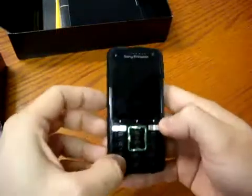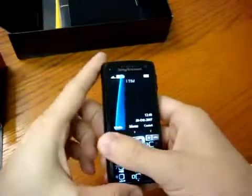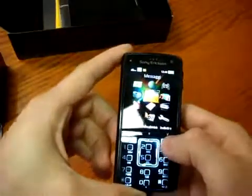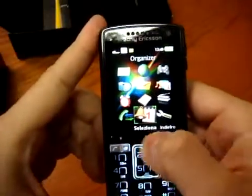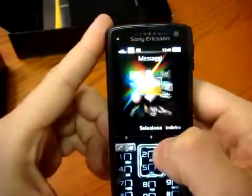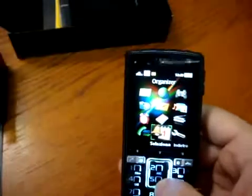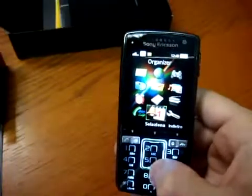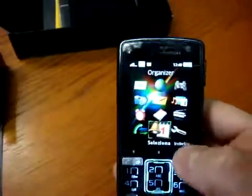Let's see the differences from other phones. First of all, the bottom of the screen is a touch screen, as you can see. The joypad is this huge controller here. This phone is a quadriband with UMTS-HSDPA connection. There is also EDGE on board and GPRS if you are not in a UMTS country like Italy.